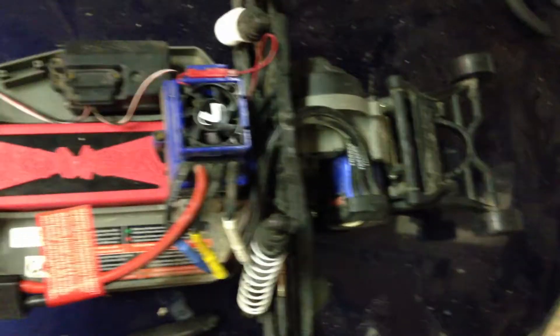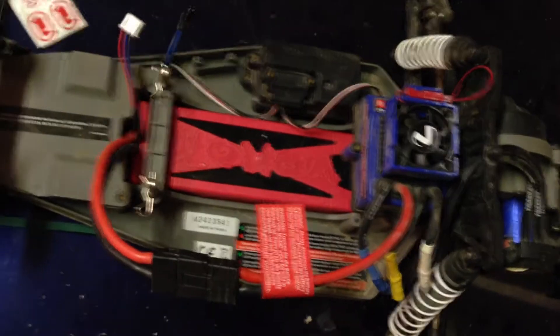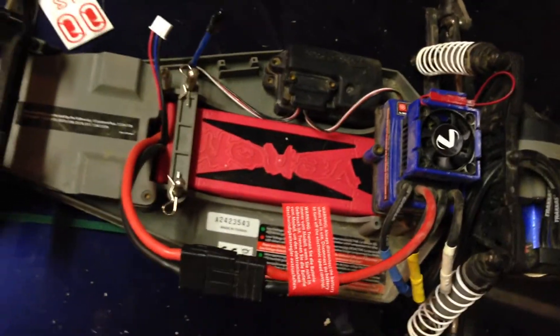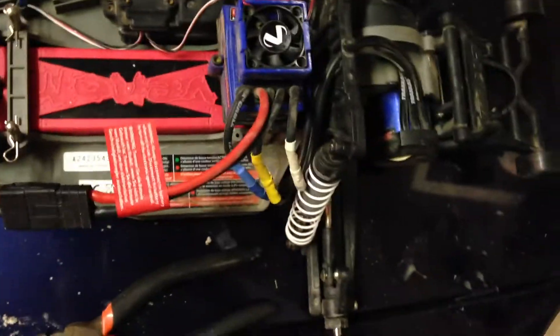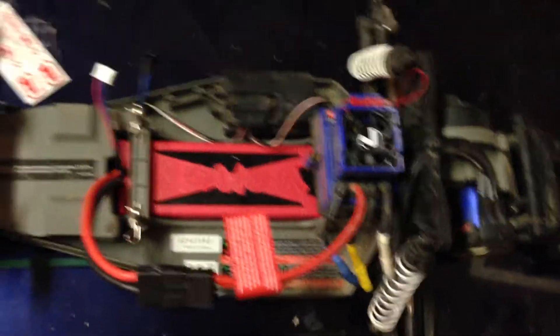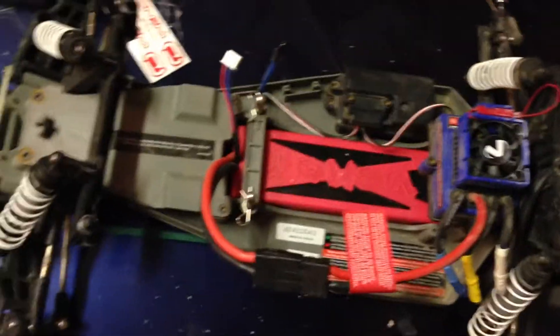Going back to the wheelie bar — we actually have these rubber Traxxas wheels on them. Very nice wheels, they're great. They say they only fit the Jato and the Maxx wheelie bars, but they fit fine. It was running good for a while, I had a lot of fun driving it. There are new tires coming and hopefully we should be able to do a bashing video this weekend — I'll go ahead and upload that for you guys.